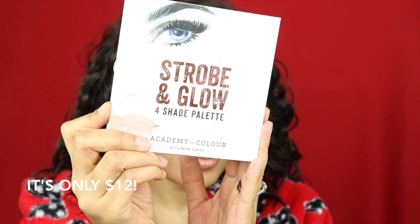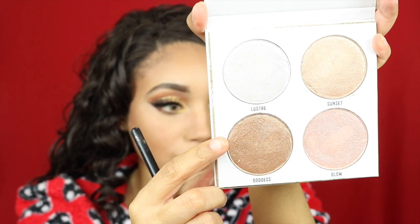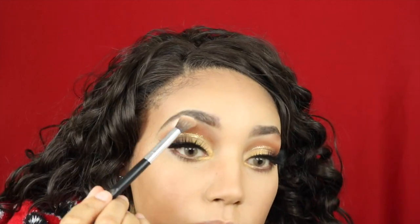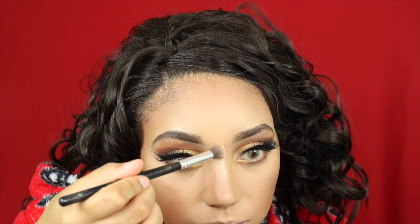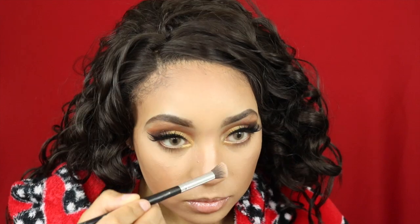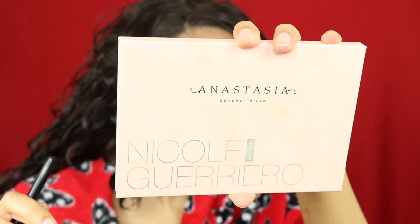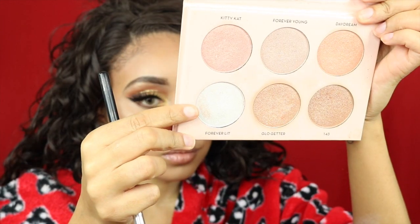For highlight I'm testing out this Strobe and Glow palette that I got from Coles — I was super excited to try it because the pigment looked really good. I'm taking the color Goddess and popping that on my brow bone, then I went for the color Glow but it wasn't really giving me the intense highlight I like. I tried the color Luster which worked a little bit better, especially on my cupid's bow and cheeks, but I decided to go back to my old faithful — my Nicole Guerrero kit — using the shade Forever Lit to really give my nose a little more pop.